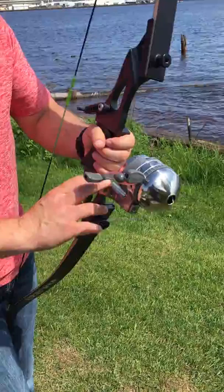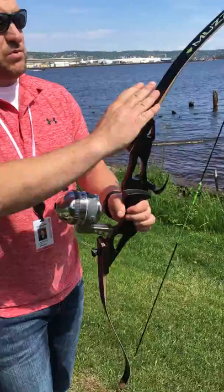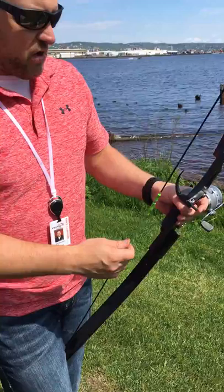I like to attach the reel last — that piece makes it a little cumbersome to do some of these other things. Putting the string on, you take your limbs, you're going to screw the limb knobs in, and that's what holds the limbs on. Then you need to string it, just like you string any other recurve bow.